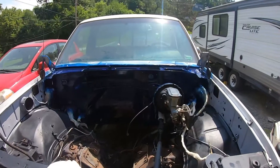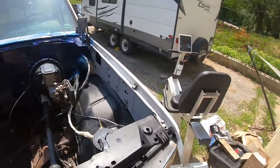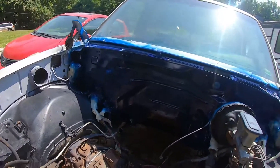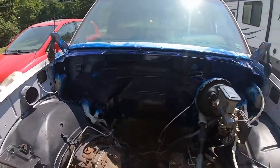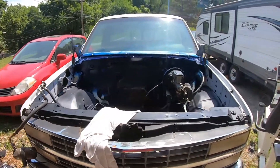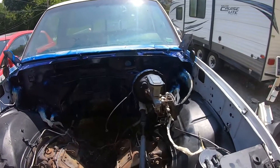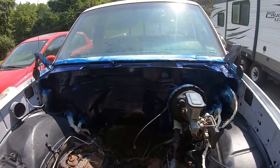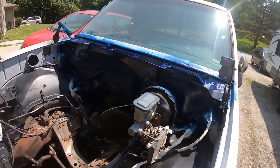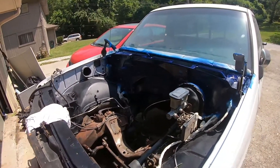I've got one more can left. I'm not sure if I want to use it on the inner fenders. I might, because I've got pretty good coverage on the firewall and the center section where I'm most worried about, and the rest we can paint later. I may use that third can on the inner fenders to get the color across the bay. If not, I'll give it about 30 minutes to fully flash off and use it to give one more coat on the rest.